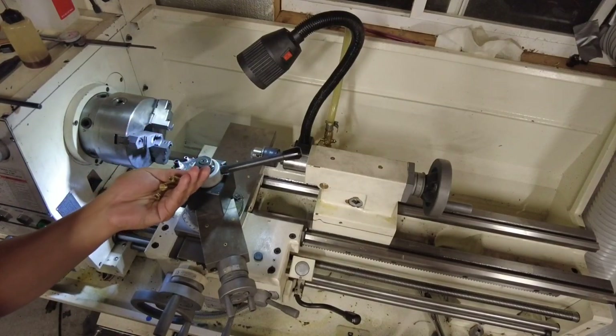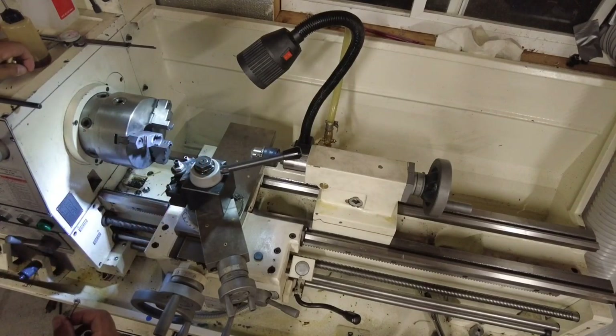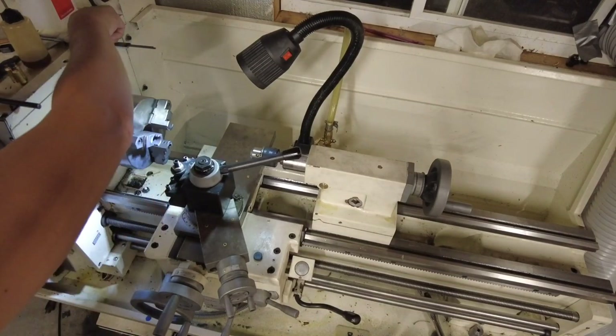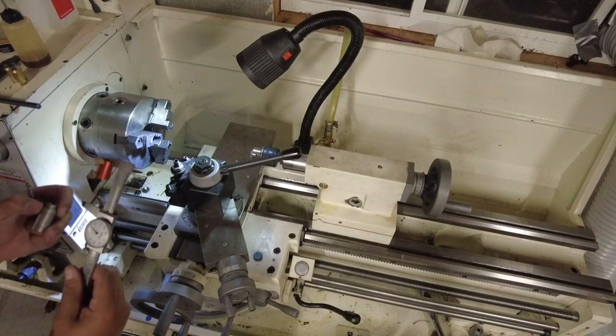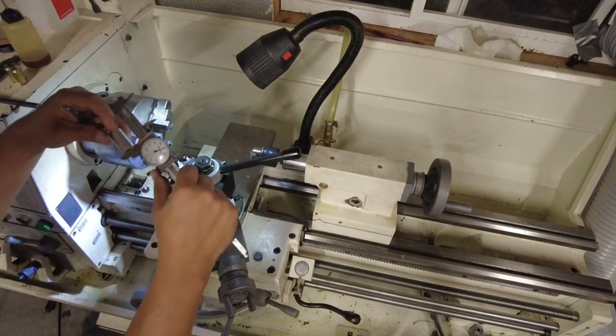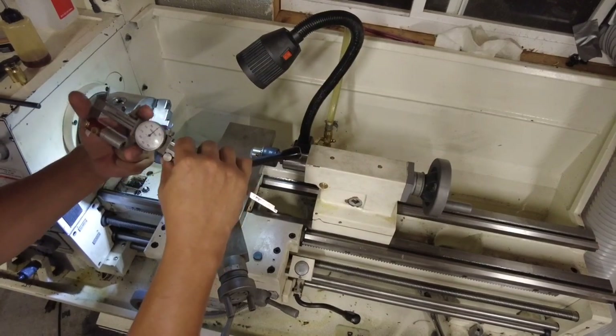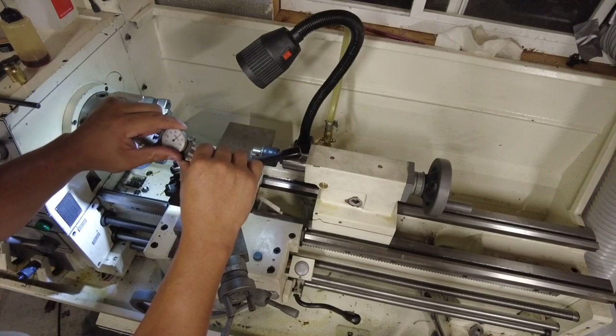We all know that the reloading process — brass prep — really sucks. So I thought to myself, how can I speed this up and get better consistent measurements? We all know that we have the full length size of our brass, and we like using the comparator tool. So I full length size my brass, and I like to measure exactly what my full length sizing die is doing. I like to have zero bump — that's my preference, something I've been doing for a while and what I believe in.